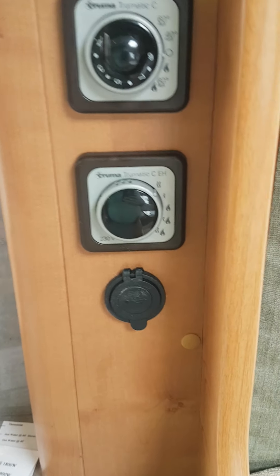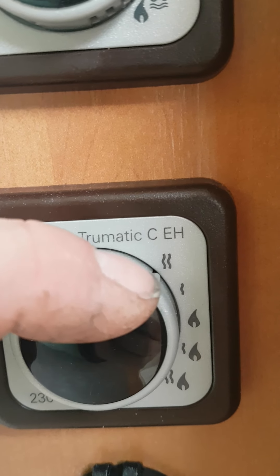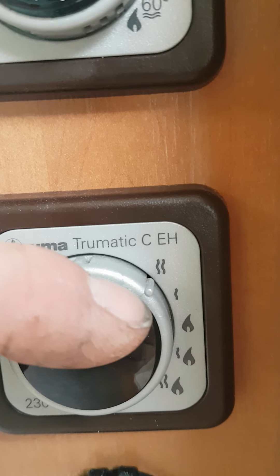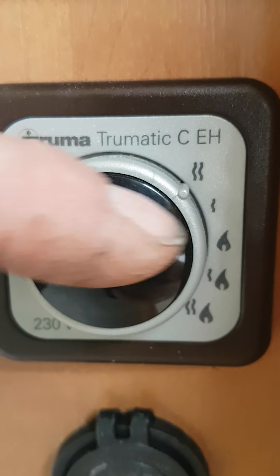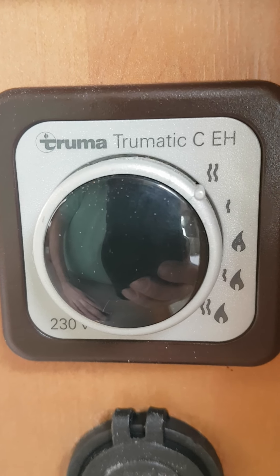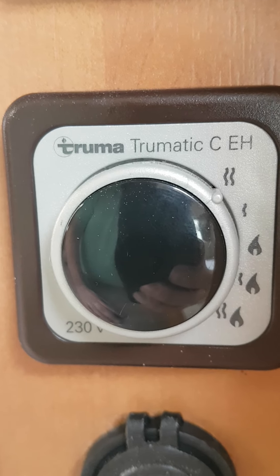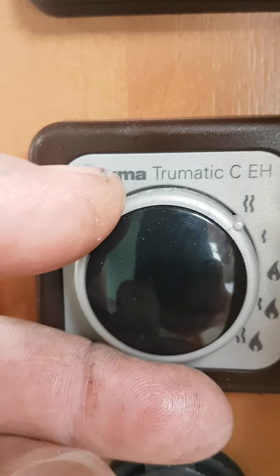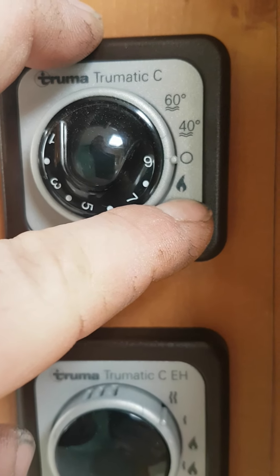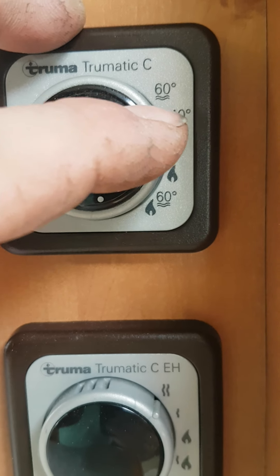Your heating has two functions as well: gas and electric. As you can see on the dial here, you have this knob pointing to gas or electric element 2 — or sorry, electric element 2 — and below that you have electric element 1. You have two elements for the electric. Element 1 is very low and element 2 is slightly higher. The main heat from this van will come from gas as it is a stronger blow. The knob above that — this symbol here is for heating, and the symbol below is for heating and warm water.